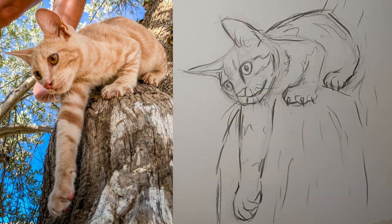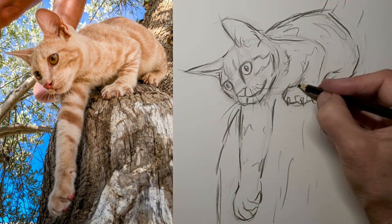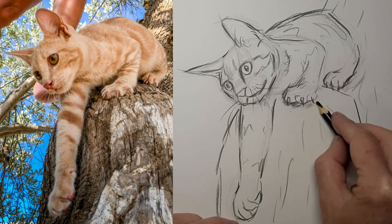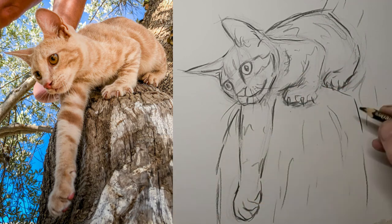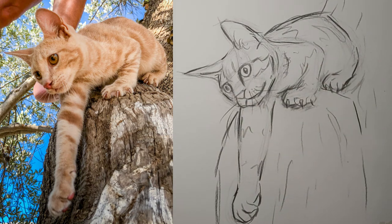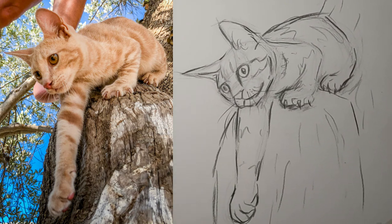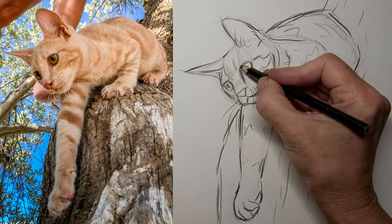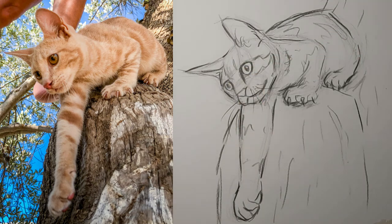We'll add some whiskers. So check out the cat drawing links in the video description below, and I hope you join our Facebook group, and I hope you subscribe to the channel. I hope you drop me a comment about what you want to learn about cat drawing, or just tell me about your cat. Tell me where you are in the world — I'd love to hear from you. Thanks so much for watching, and we'll see you next time.